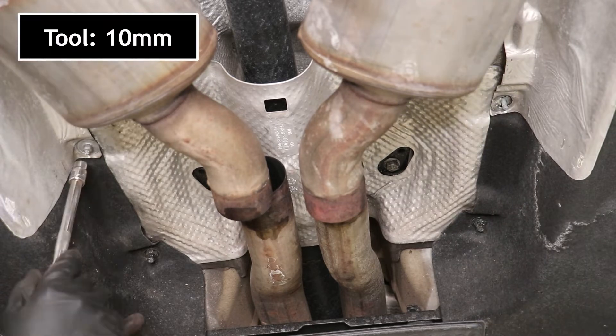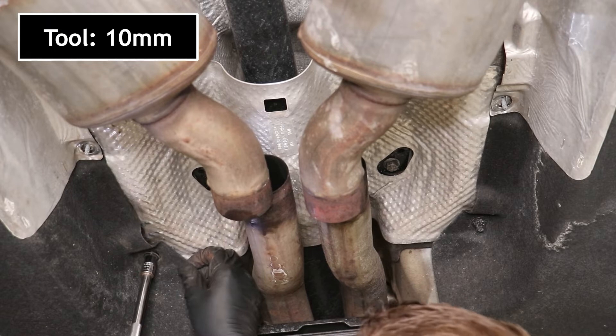Next we'll remove all the fasteners holding the heat shield that's covering up the driveshaft carrier, and then we'll work the heat shield out of there.